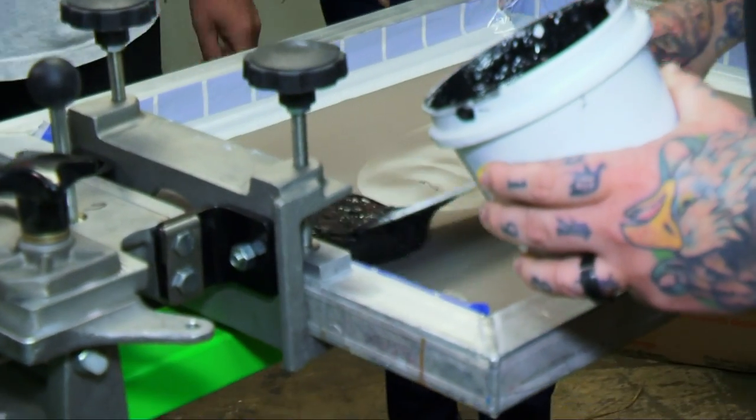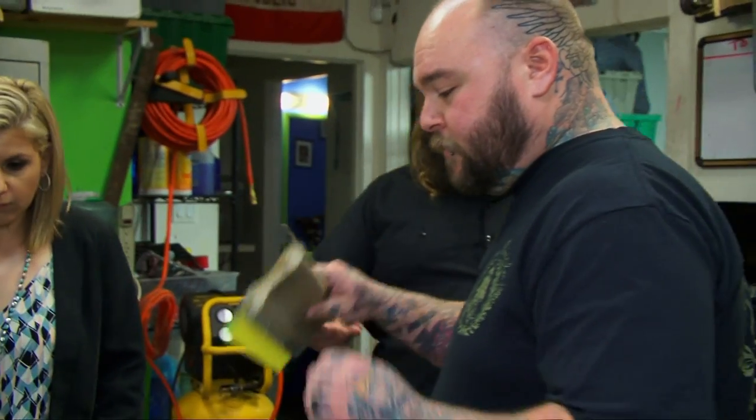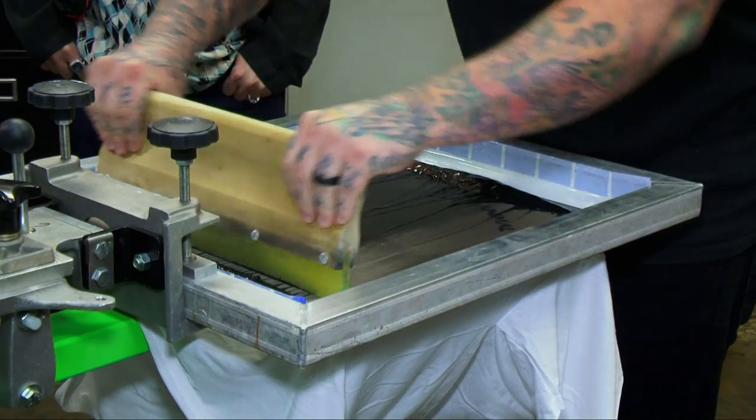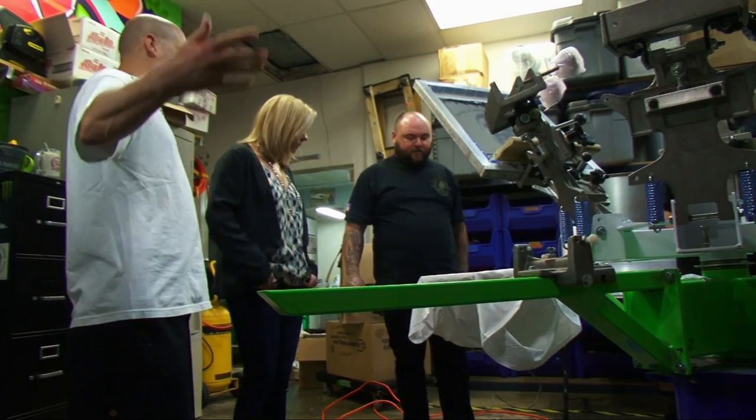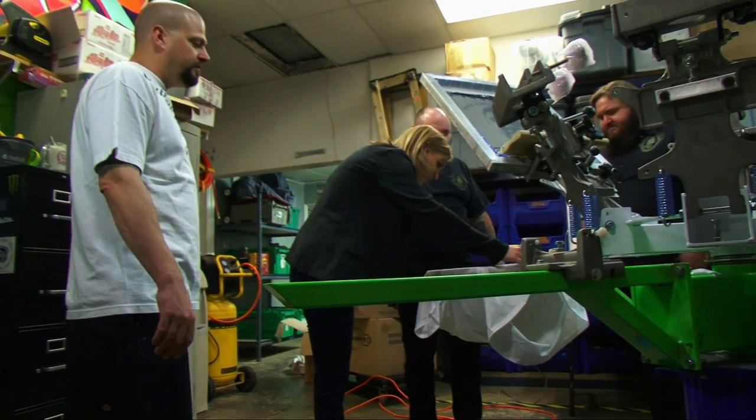So we got the screen. Now what do we do with it? So now we take the screen and some black ink, and we're just going to scoop it out here and squeegee. And then we just print this bad boy. Oh, my God. It's beautiful. Glorious. Perfect.